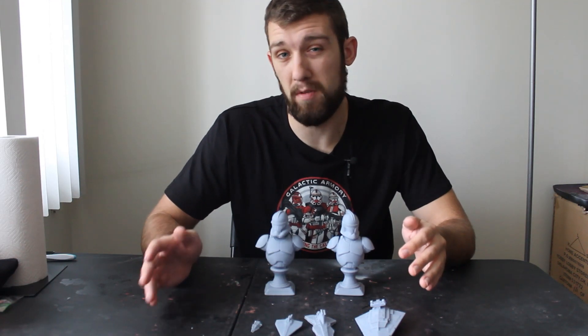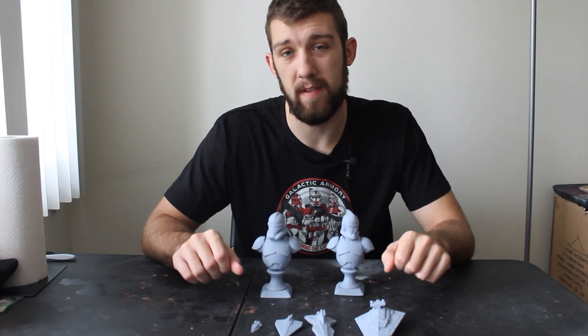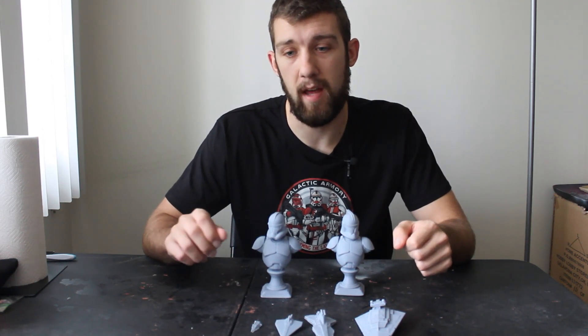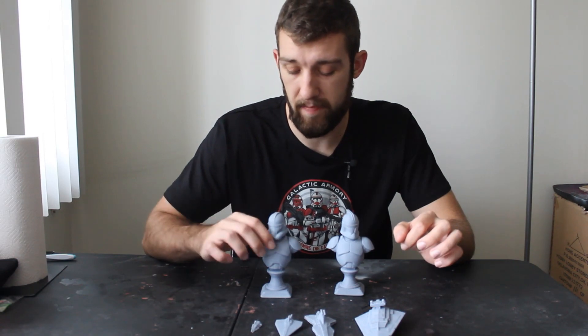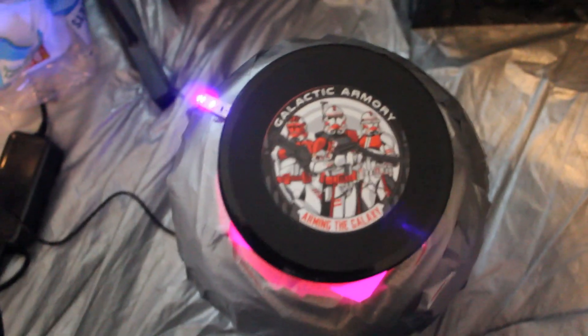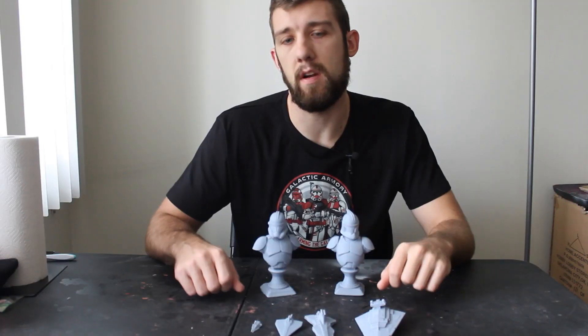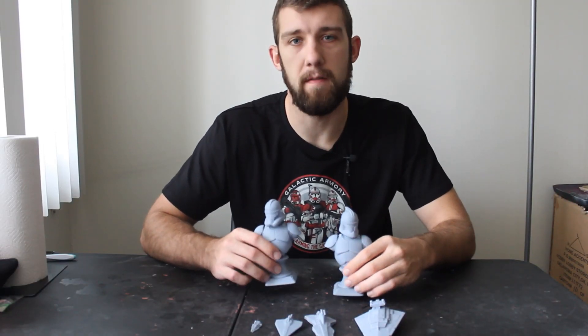That being said, there is a lot more post work that goes into all the prints. First, you need to wash them off in a 99% alcohol mixture to remove all the extra resin. Secondly, you need to cure it — or finish curing it — in a UV tub. To do that, I got a strip of UV lights and taped them on the inside of a protein shake container, then threw on a Galactic Armory sticker on the lid. After 10 or 15 minutes in there, they are fully cured and ready for display.